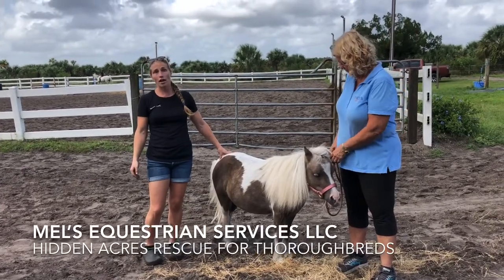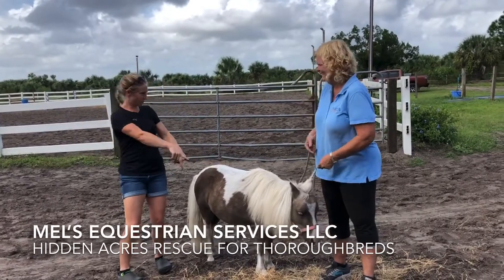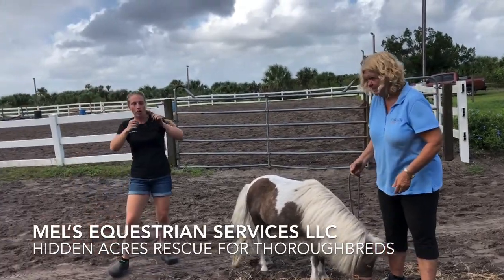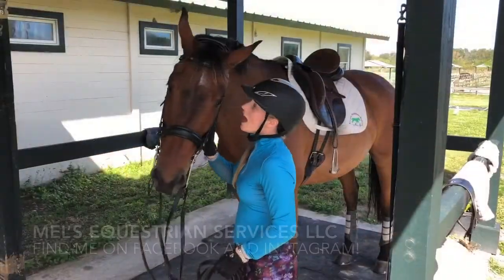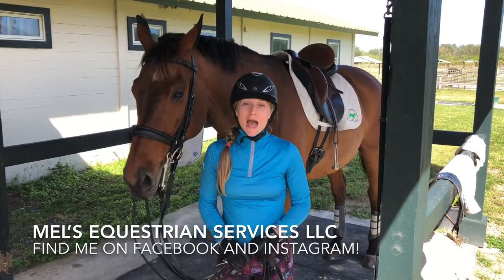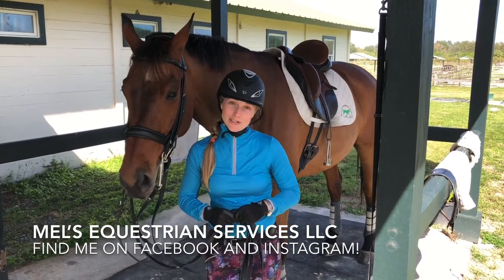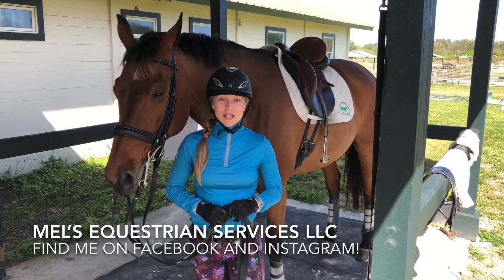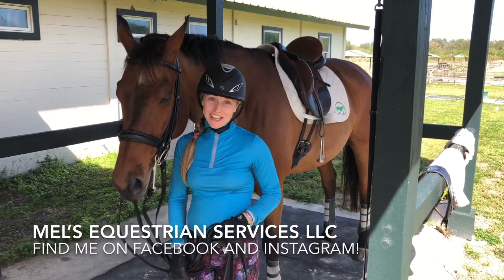That's all I wanted to share about massage. As a wrap-up: this is Mel Hitchcock with Mel's Equestrian Services. I'm an equine massage therapist, as well as a professional body clipper and dressage trainer. You can find me on Facebook and Instagram at Mel's Equestrian Services, and on my YouTube channel at Mel's Equestrian Services. I hope you have a wonderful day — God bless!